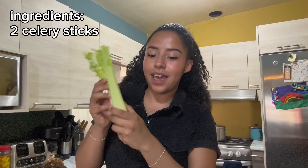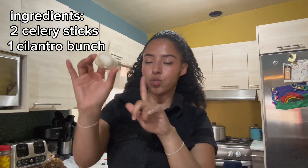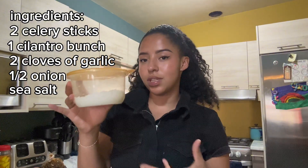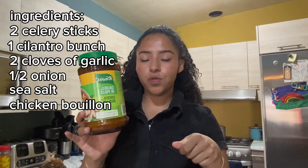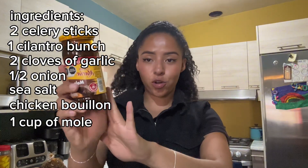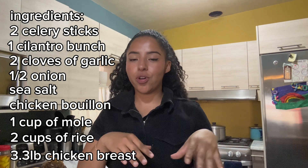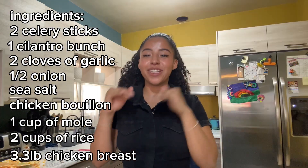We're gonna use two sticks of celery — dos ramas de apio — a little bit of cilantro. Two cloves of garlic — dos dientes de ajo. Half an onion — mitad de una cebolla. Sea salt — sal de mar — use however much you typically use. Chicken bouillon — caldo de pollo — if you have a tub, you'll use two spoonfuls; dos cucharadas. Of course you'll also need mole. We like to use the Doña María brand — it's the best. Two cups of rice — dos tazas de arroz — and about 1.5 kilos of chicken breast, which is roughly 3.3 pounds.